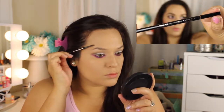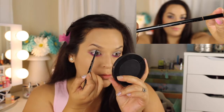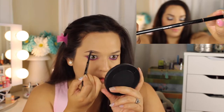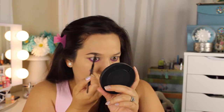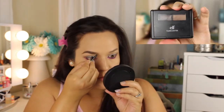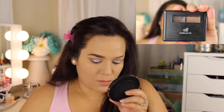Now going in with my Anastasia Beverly Hills Brow Wiz Eyebrow Pencil in Soft Brown — I'm just shaping my eyebrows into a nice shape. It doesn't have to be too dramatic, but I decided to go a little dramatic for this look since it's a very clubby, night-out type of look. I'm brushing through my brows to get excess off, then taking my elf eyebrow kit in medium to fill in the inner part of the brow so it won't look too dark in the front. Just like that, both eyebrows are done.